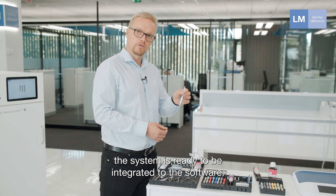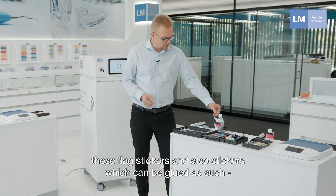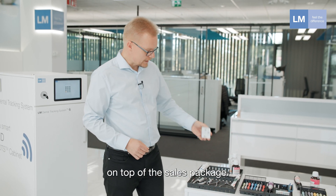The system is then ready to be integrated into the software. We have different kinds of stickers available — these flag stickers and also stickers which can be glued directly on top of the sales package.